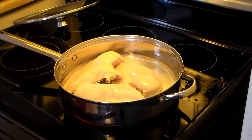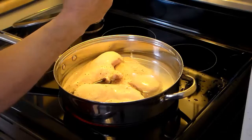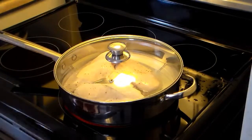And I'm going to add some cracked pepper in there. Now I'm going to cover this, bring this to a boil, and then reduce the heat and let it slow cook for a while.